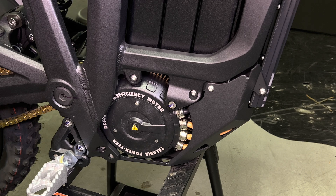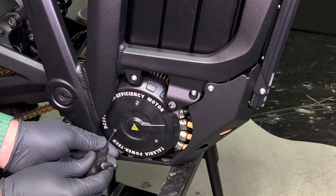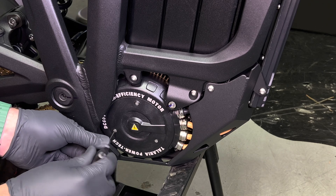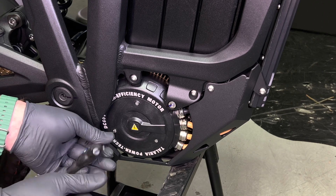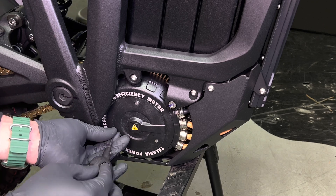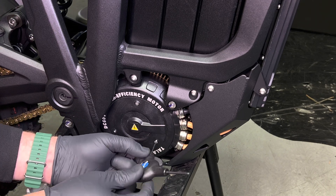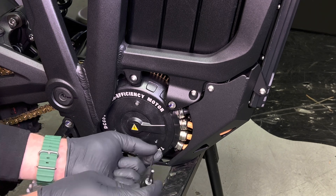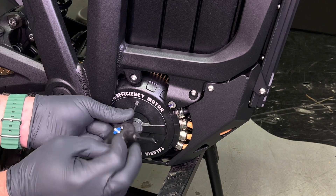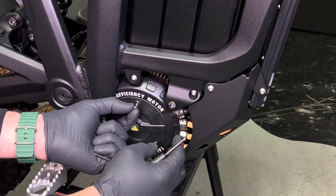With the bike off, you're going to take a two millimeter hex key and open the three bolts that are on the motor cover. This will give you access to the temp sensor, and once you've removed this cover you'll see the interior components.